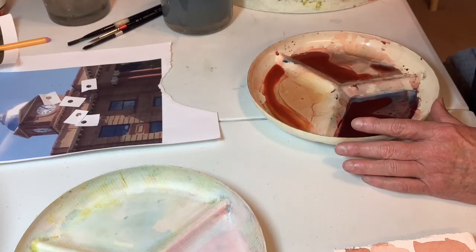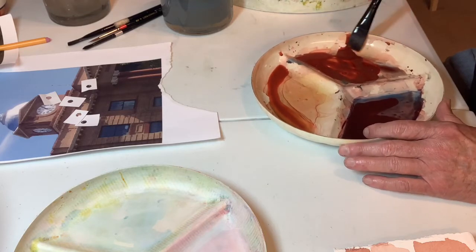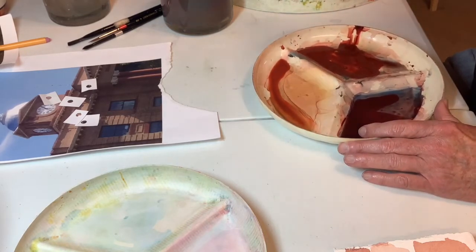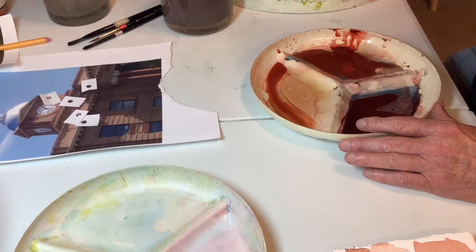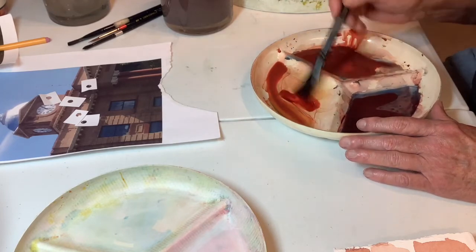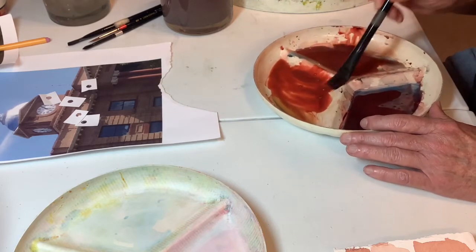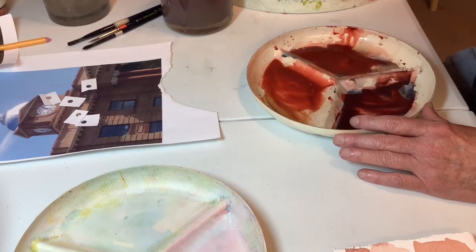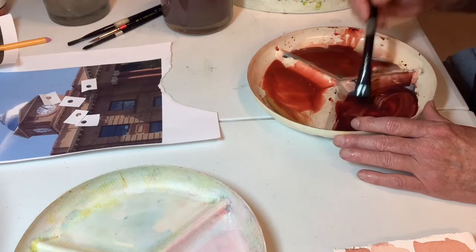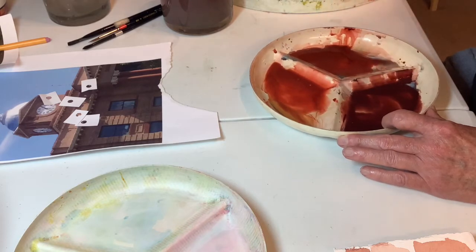I'm thinking I probably could have used a little bit of indigo too. I started out with a base of Quimbrick Scarlet. There's more than one way to get here - I don't want anybody to think I'm saying this is the only way. There's never just one way. More Quimbrick Scarlet. I've added to my already existing color.